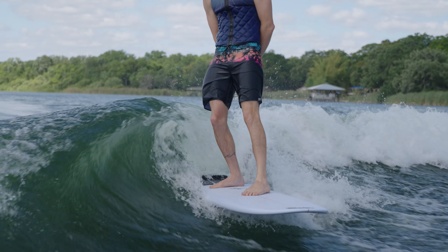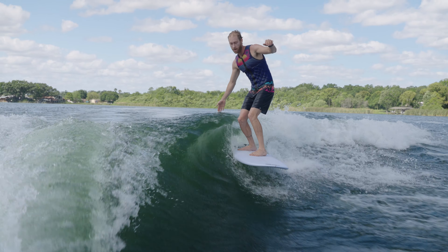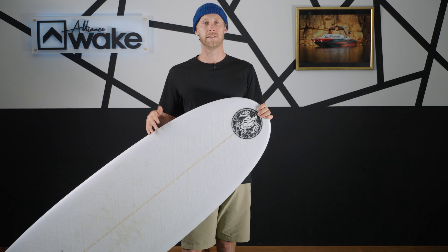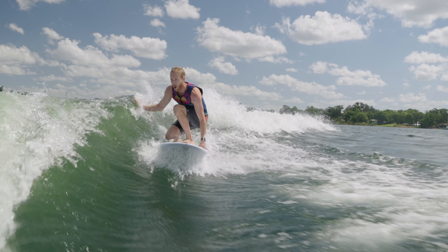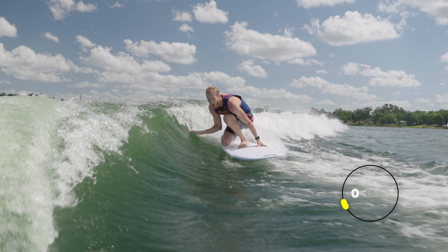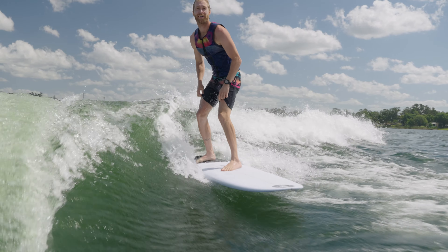The next thing I want to talk about is stays in wave, and that's where this board is just one of the best. It's obviously a huge board so it's going to be super easy for anybody to stay in that wave. You can hang out in the pocket — front, back, middle — you can find all those sweet spots and have a good time. It's going to be a 9.5 on the scale because it's just so easy.